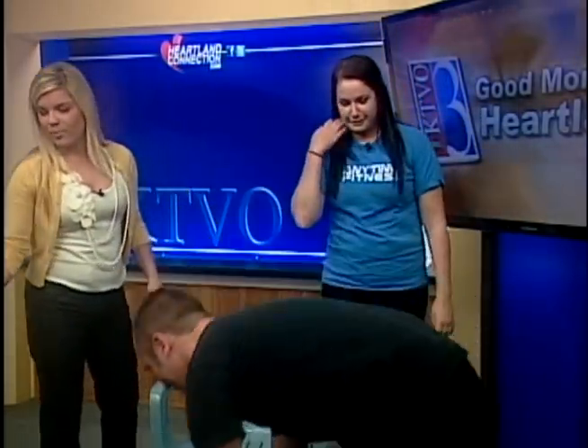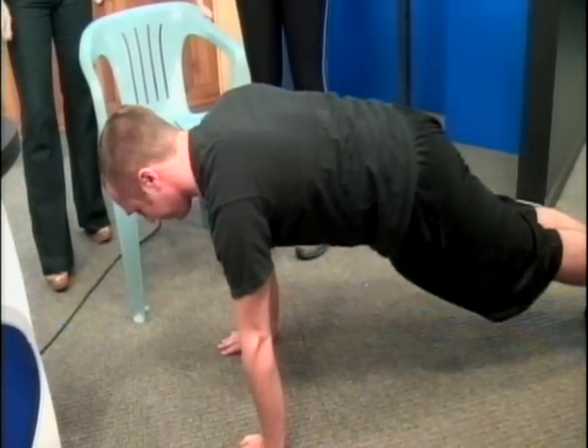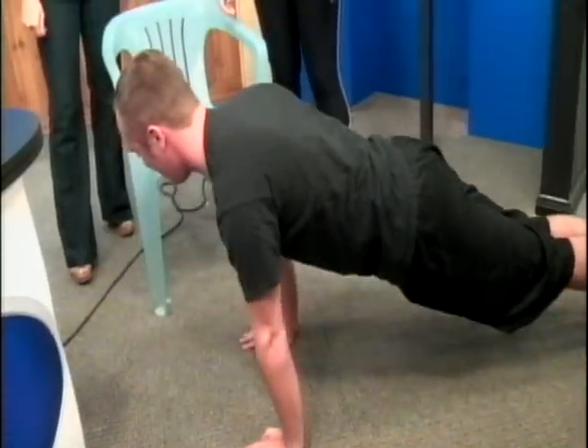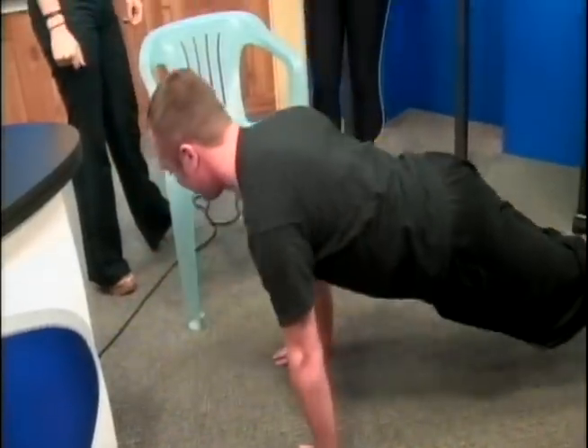So the first one is a basic push-up. You're going to make sure that your arms are shoulder-width apart, and then make sure that you keep that flat back to keep your body stable, and then just go down. You're going to do 12 to 15 repetitions.